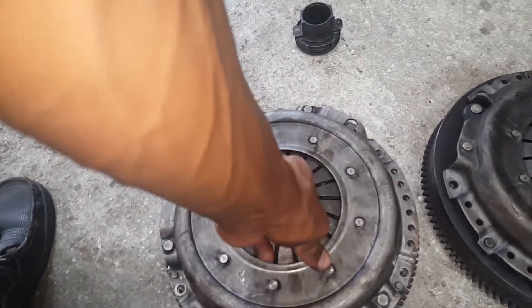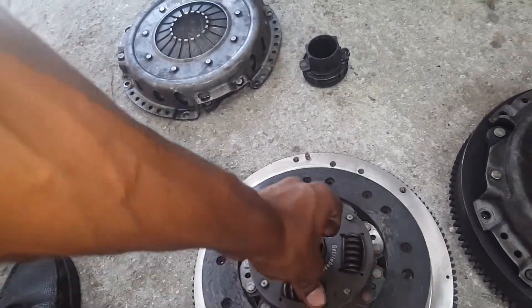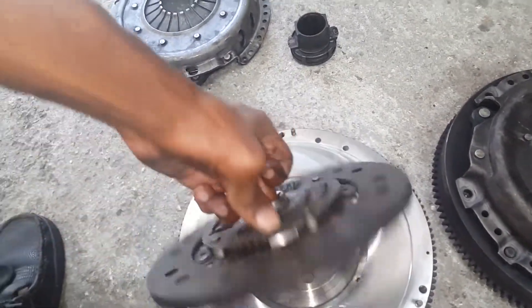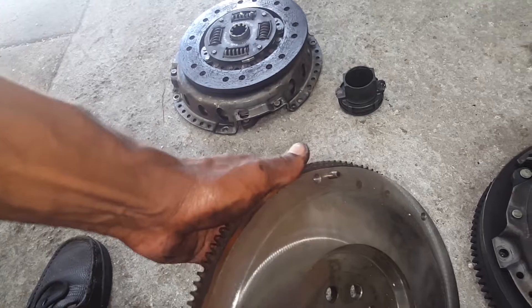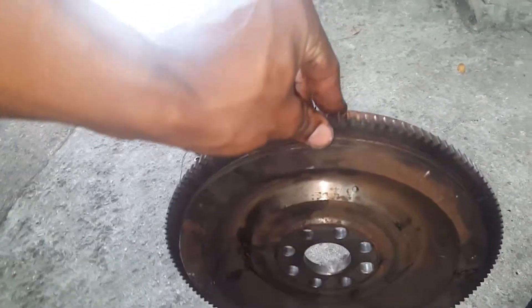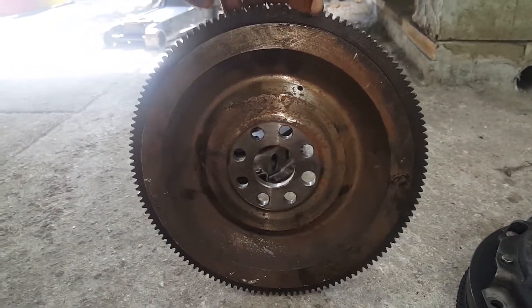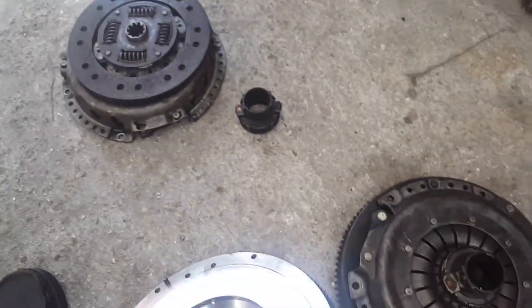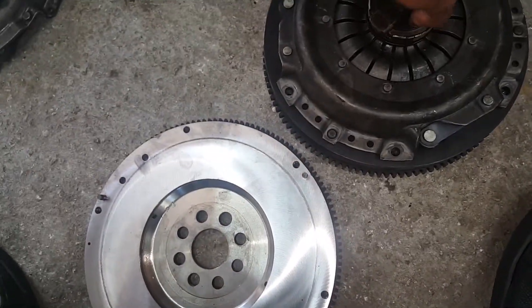There's a slight step-up on the flywheel which you have to make sure your M20 flywheel has, because if not the clutch will not grab - it will slip and burn, basically like what happened to this one. Since this one isn't too bad I can still use it, as the clutch is just slipping a little bit. The distance from here to here is a lot greater than on the other flywheel because they lightened it.